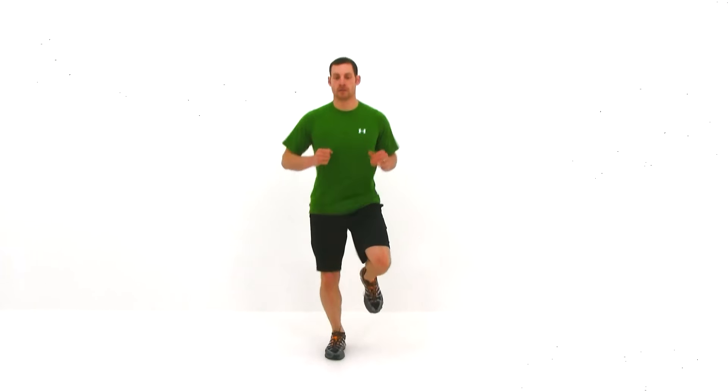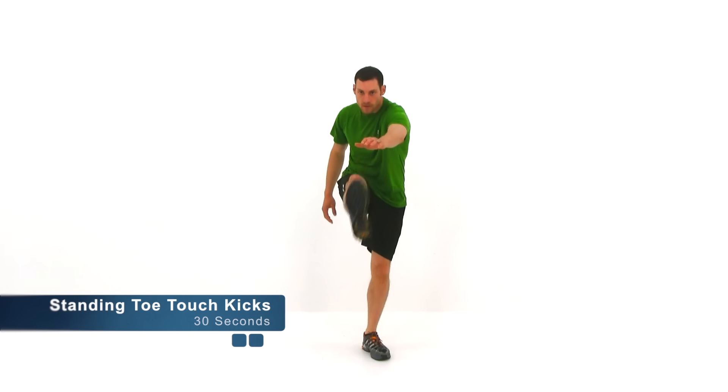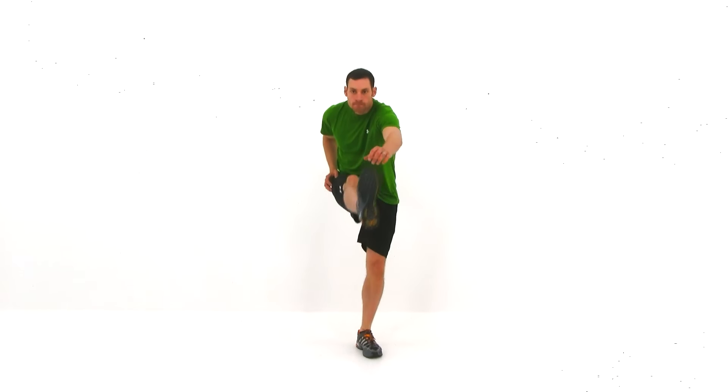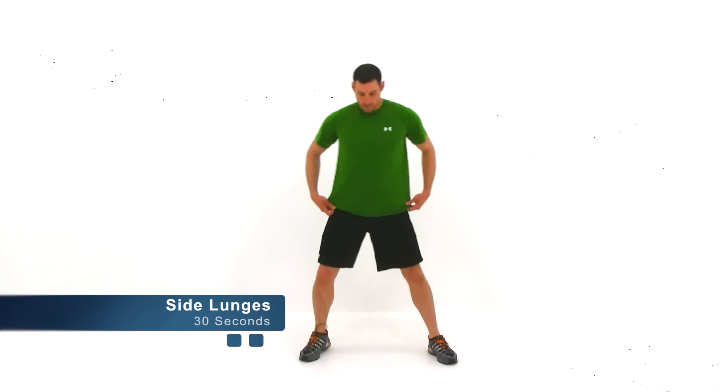Bring that heart rate down just a little bit more. And just about 5 seconds left. Go ahead and let it relax. We're going to switch up to standing toe touch kicks, so bring that heart rate down just a little bit more. We're going to switch to side lunges next.